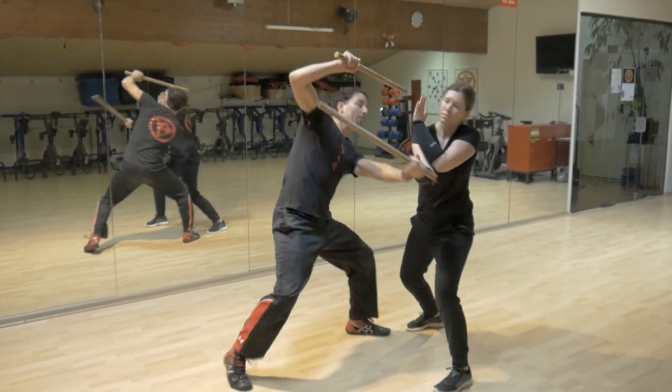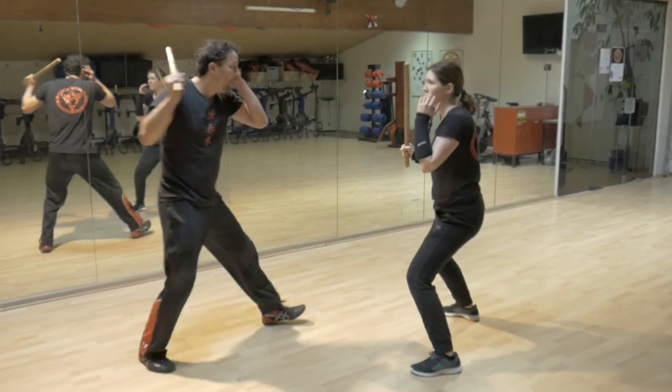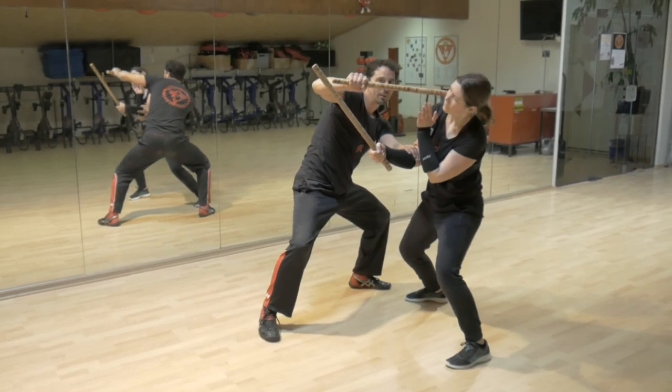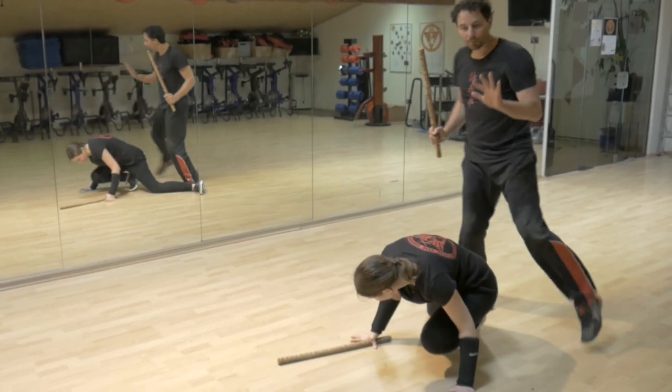Hier raus – boom – das. Nochmal, komplett: eins, zwei, drei, vier, fünf. Und von hier aus folge Folgetechnik, wie es dir beliebt.